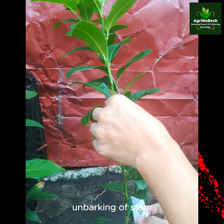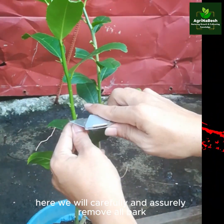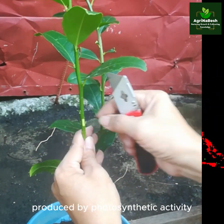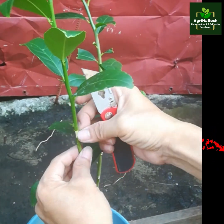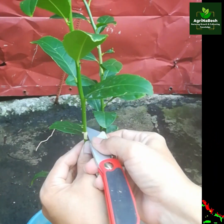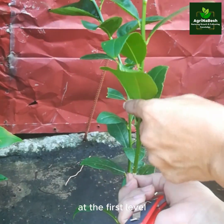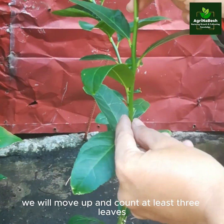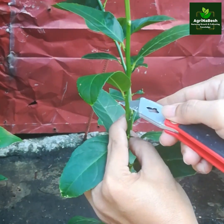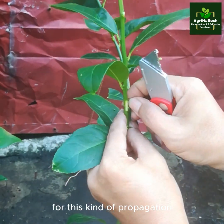For de-barking of the stem, we will carefully and assuredly remove all bark including the vascular cambium to stop the passage of all the food produced by photosynthetic activity. At the first level, we will move up and count at least three leaves — that will be our second level to do the de-barking, and so on, until we reach all capable levels for this kind of propagation.